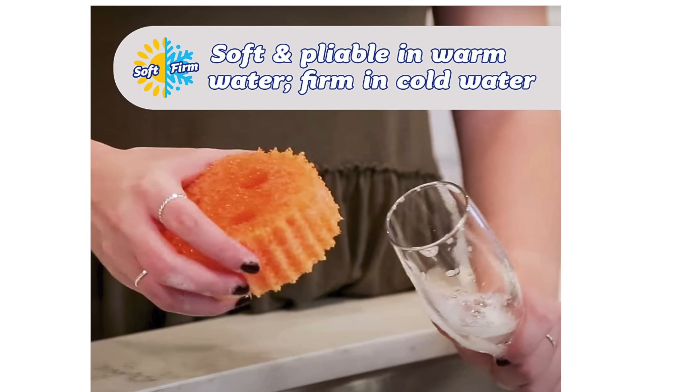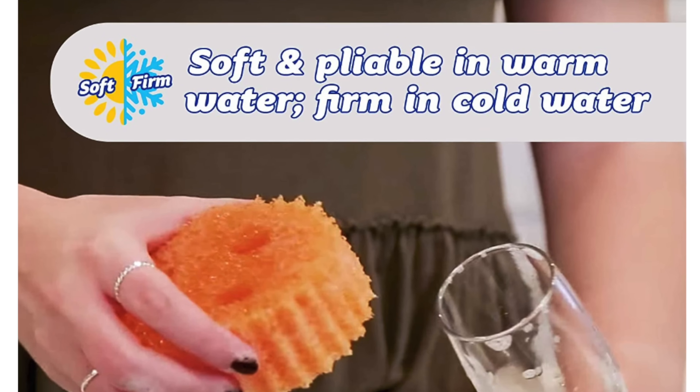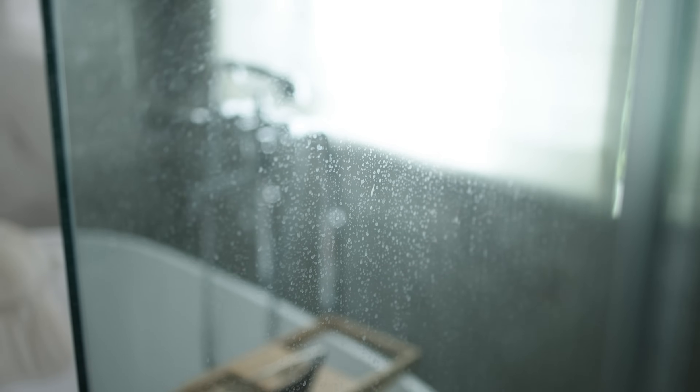And second, it will change texture depending on the water temperature. My favorite way to use the Scrub Daddy in my house — if you have not tried this, this is the best, easiest way to remove hard water stains. You can just use it dry and buff those right off, or you can use it slightly damp.